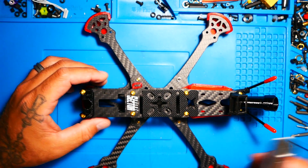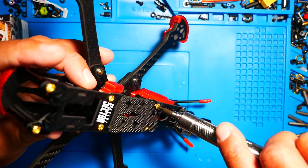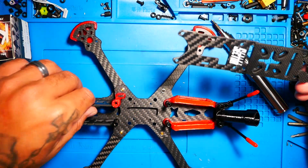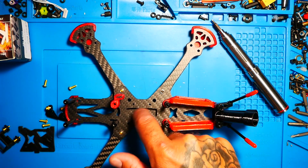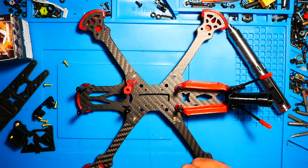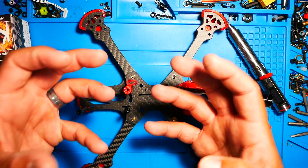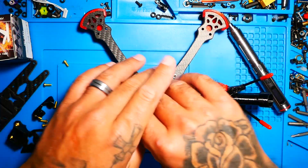Alright, first thing we need to do is pull this top plate off so we can get inside. We are now under the hood. As you can see, this has plenty of space to work on, and we've even got a little hidden compartment we can use. The first thing we need to do is mount our ESC because that is the core of the entire deal. Once I have that mounted, then we'll move into installing our motors.